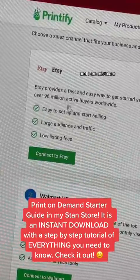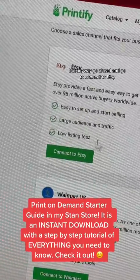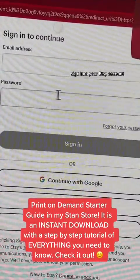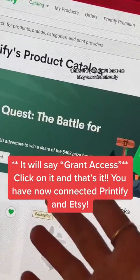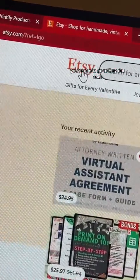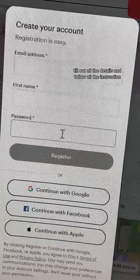I'm mistaken — it's actually 96 million; it has increased since last time. Go ahead and connect to Etsy. Sign into your Etsy account — it's going to pop up, click give access, and then you're connected. That's it. If you don't have an Etsy account already, go to Etsy.com, go to sign in, and then click register. Fill out all the details and follow all the instructions.